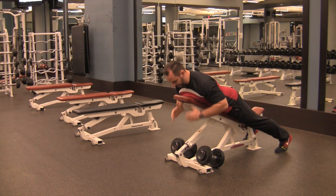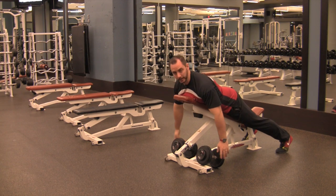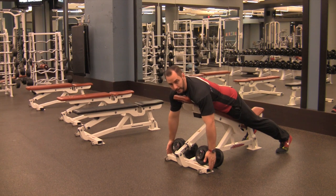For a bench supported row, set the bench on a light incline, usually about a notch, two or three. From there, make sure that your arms are long enough that you can grab the weight. If not, then you might have the bench set up too high. If your hands are hitting the ground, you have the bench a bit too low.